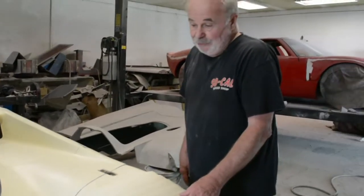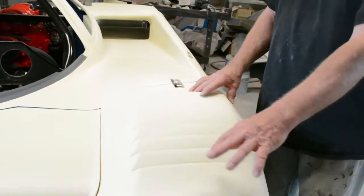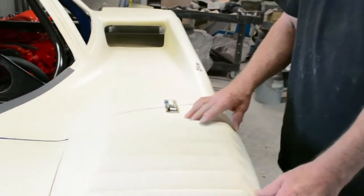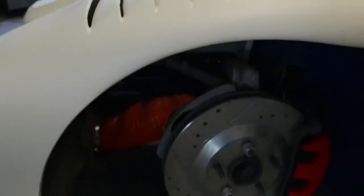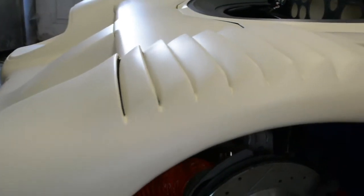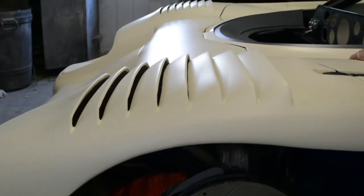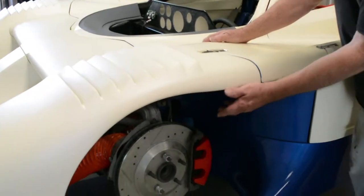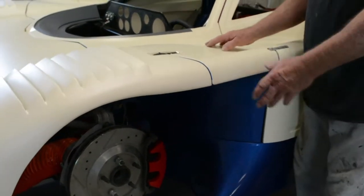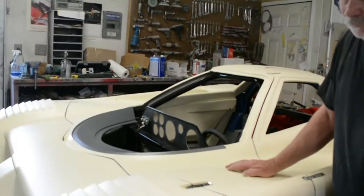These louvers actually keep air from being trapped inside the wheel well. So what does that do? Why is it good to let the air escape rather than be trapped in the wheel well? Well, if these weren't there, the air would be trapped in here and that would create lift. And that's something you don't want.